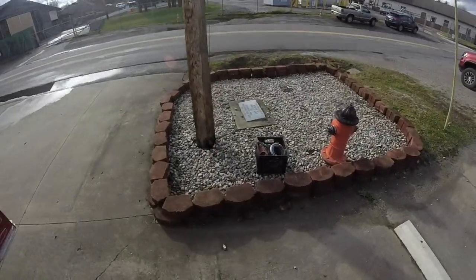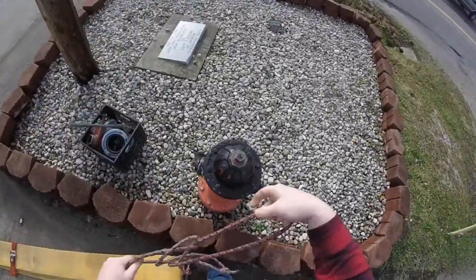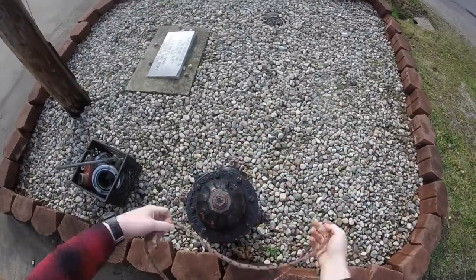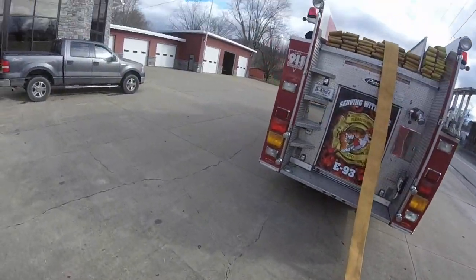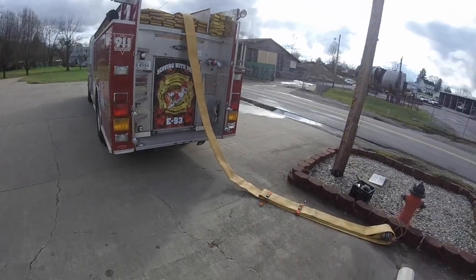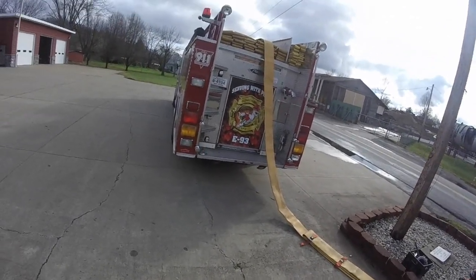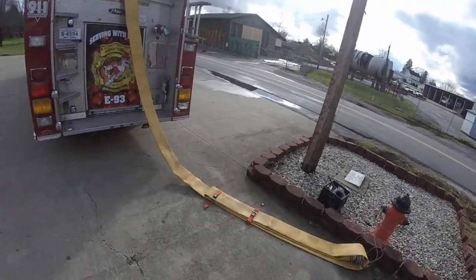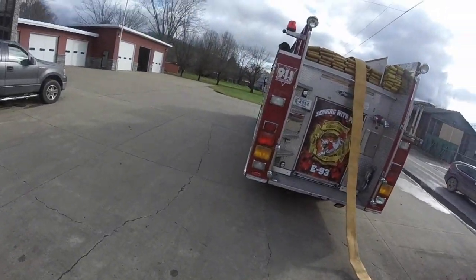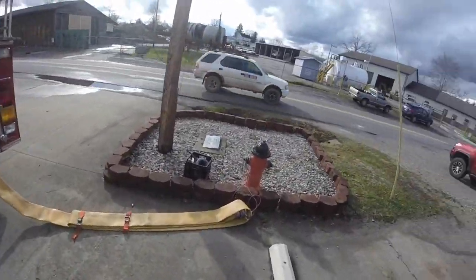We'll grab our 5-inch here, grab it off the truck, and at that point you'll wrap it around your hydrant. You'll stand clear and go motion to your driver — give them some form of sign. You always refrain from saying 'go' because 'go' and 'no' sound very similar, so that's why you don't use both of them.